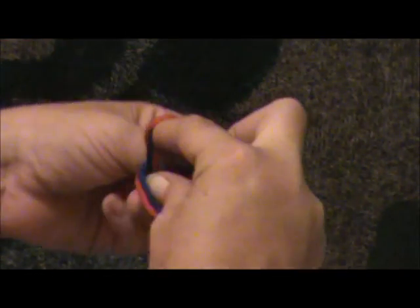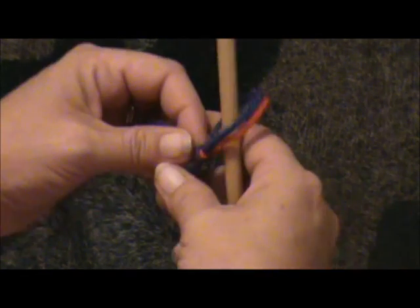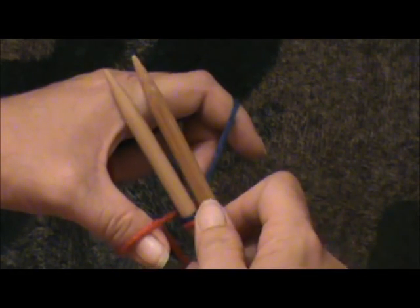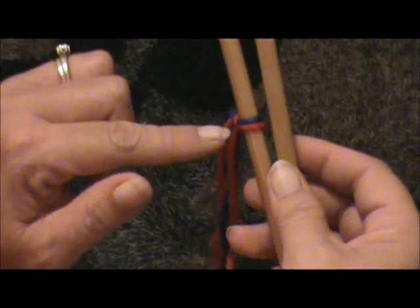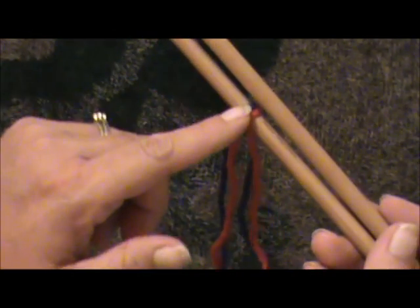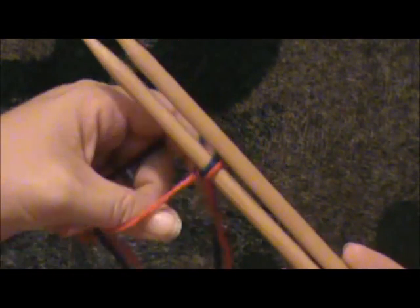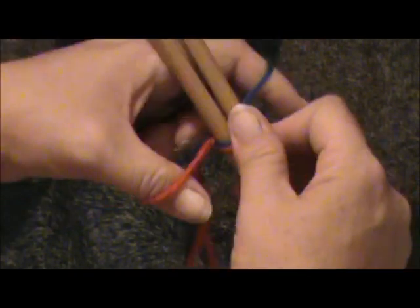Now you take those two strands of yarn, both of them, and put a slip knot in it. Put it on your needle and begin to do the cast on. My pattern calls for 26 stitches, but I'm only going to put 25 because these two count. When I say 25, I mean 25 on both needles — 25 on this needle and 25 on this needle. So my pattern actually calls for 52, so I'm only going to put 50 on because these two will count. I'll show you about that later.